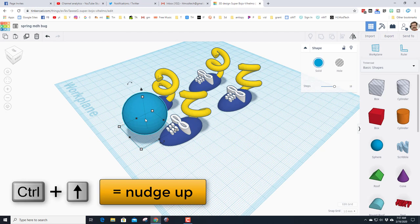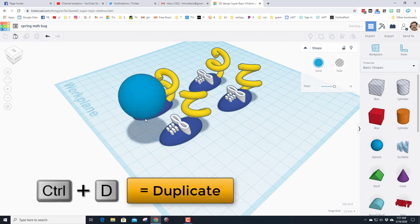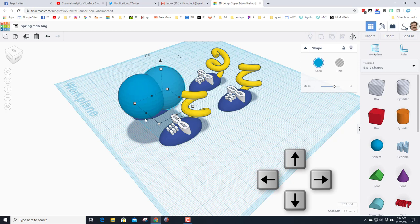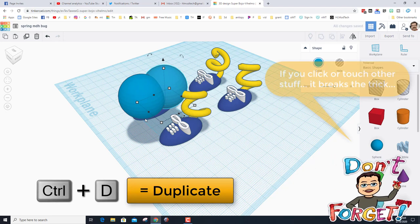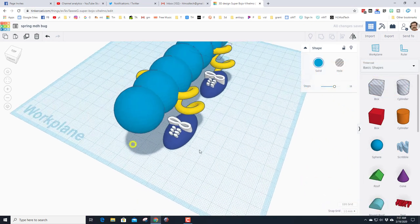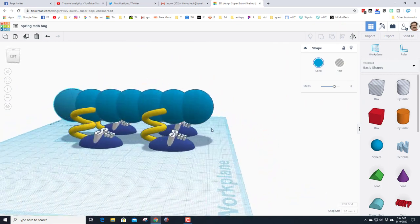Use Ctrl+Up arrow to raise it as high as you want, then do Ctrl+D — one of my favorite tricks — and use the arrow key to nudge it back to create a body segment. Then just hit Ctrl+D again and again and again; it memorizes those steps all the way back along the bug. Your bug suddenly has a sweet body.